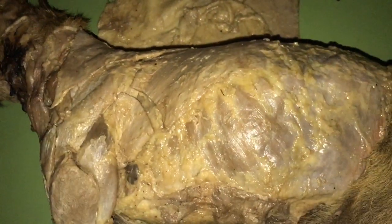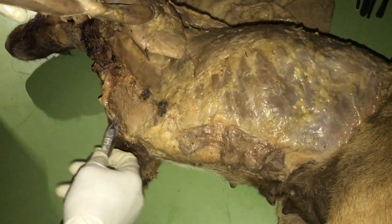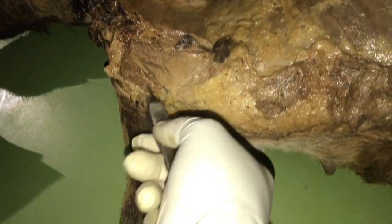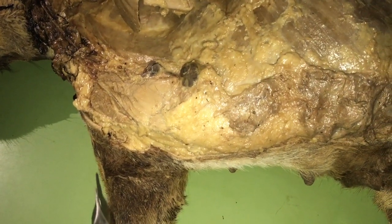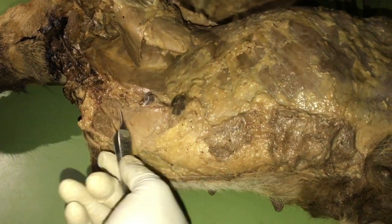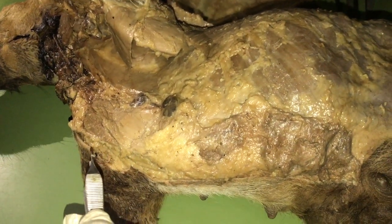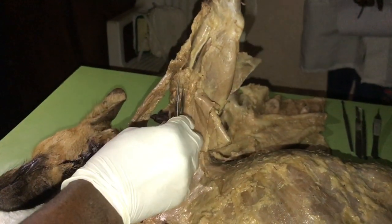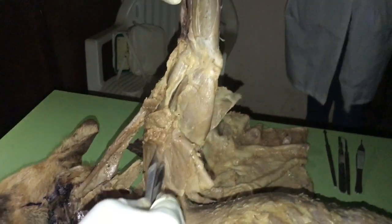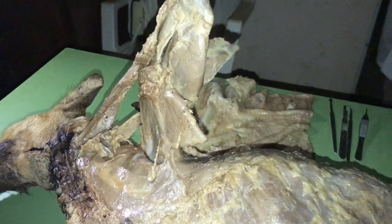The next muscle is the deep pectoral. The deep pectoral originates from the sternum and costal cartilages and inserts on the greater and lesser tubercles of the humerus, as well as the tendon of insertion of the biceps brachii muscle.